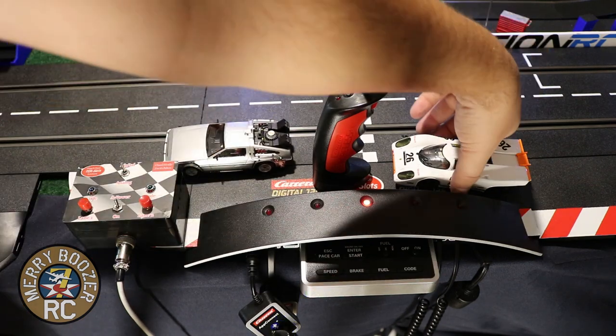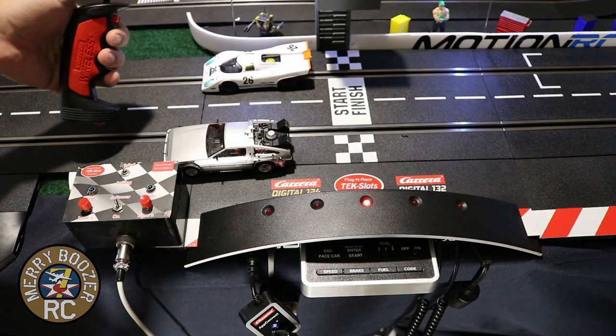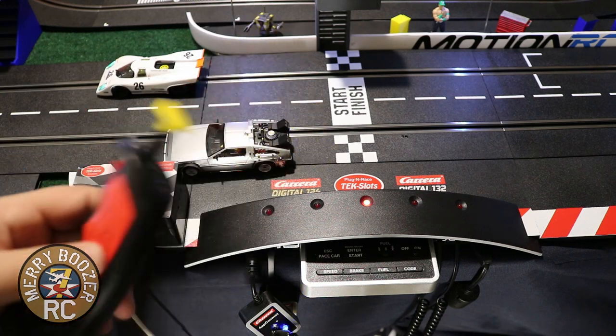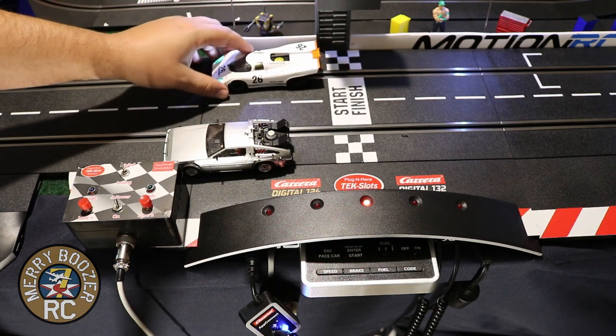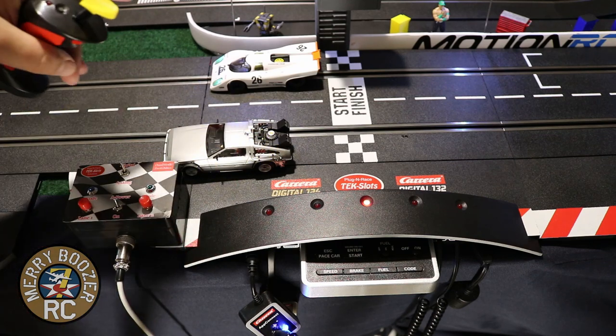So now we're back to digital. Put the car on the track - there it is. Look at how easy that is. Same controller too, so you don't have to recode when going from analog to digital. I can take and put any car I want on this track, as long as it's coded to the yellow controller, and go drive it.